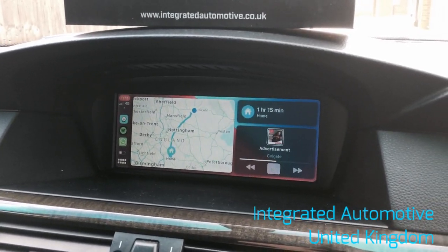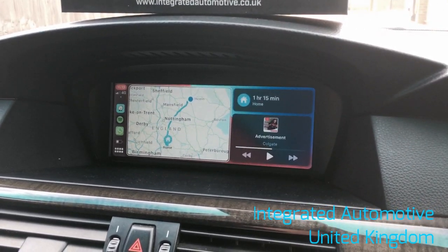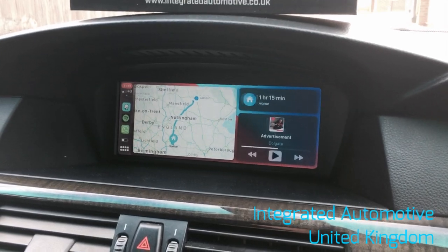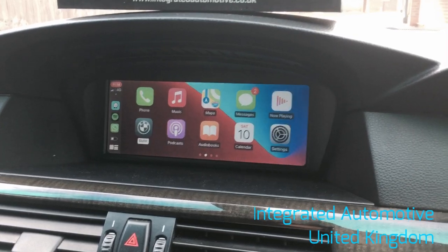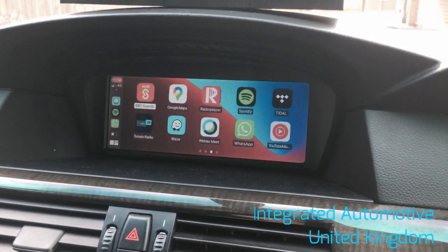As we scroll, we can see the phone is connected wirelessly — it's actually the phone taking the video. As you can see, even with the video being recorded and CarPlay running wirelessly, there is no lag at all on the system.